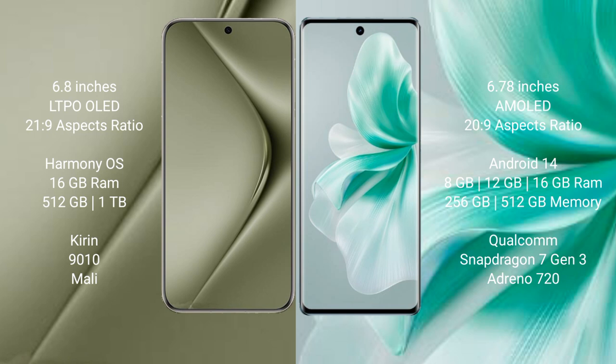Wahabepura 70 Ultra runs on the Harmony operating system. Vivo S18 runs on the Android 14 operating system.